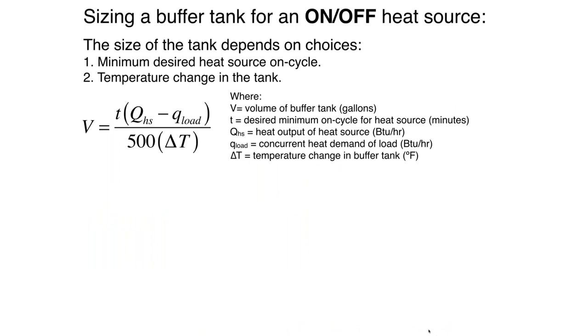Now let's size a buffer tank, specifically for an on-off heat source — this could be an oil boiler, an on-off gas boiler, propane, or a heat pump with a simple on-off compressor. The formula calculates the volume for the tank based on several things: the heat output of the heat source in BTUs per hour, minus any heat dissipation happening at the same time. We divide by 500, which is related to water as a storage material, and also divide by the temperature rise in the buffer tank from when the heat source turns on to when it turns off.